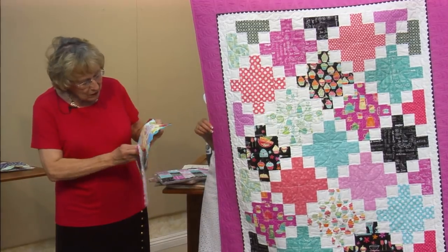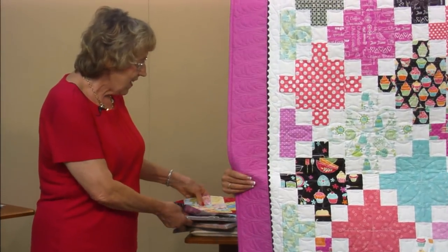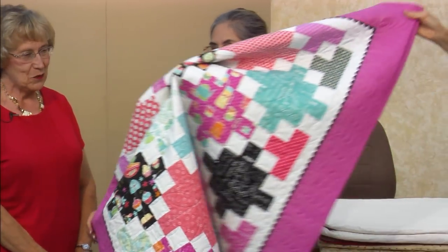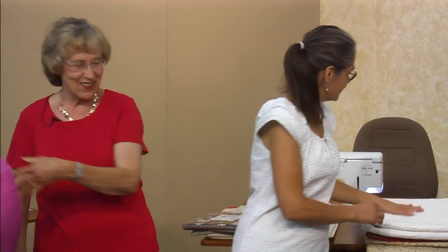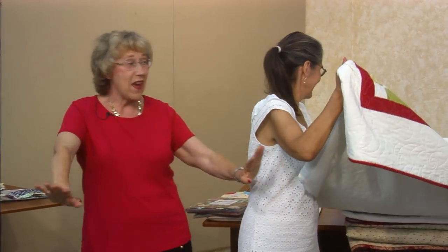And David did this one — I'm going to hold on to this one because you'll see this one coming up. And this is called Life is Sweet. That's very, very cute. Oh, we're getting fancier.